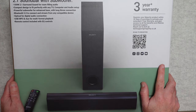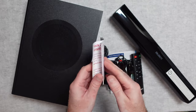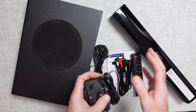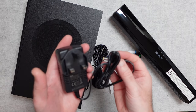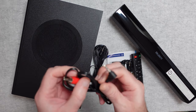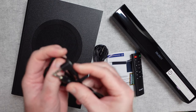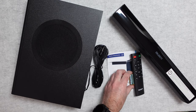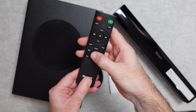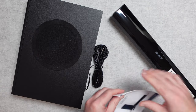Inside the box you get the subwoofer, the soundbar, and various accessories. There's a small manual, though you need to go online for the full user manual. You also get a power adapter — this one is a three-pin UK version with a barrel-type connector. Audio cables included are a right-angle 3.5mm to RCA phono and a right-angle 3.5mm to straight 3.5mm. The remote control takes two AAA batteries, which are included, and it's a really nice remote with rubberized buttons and a solid plastic casing.